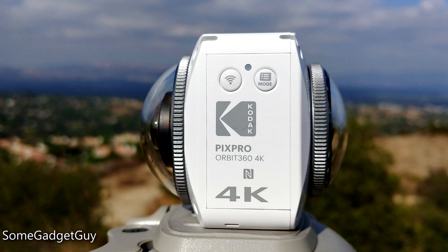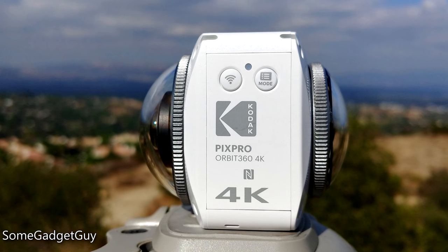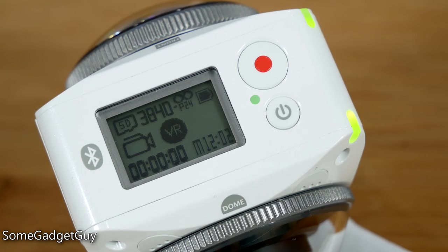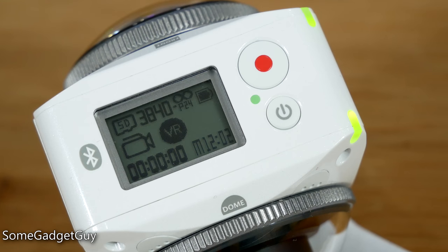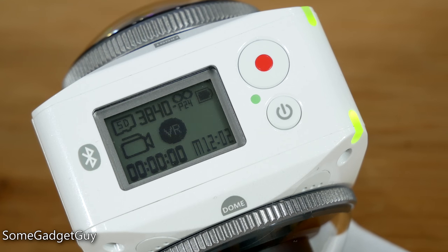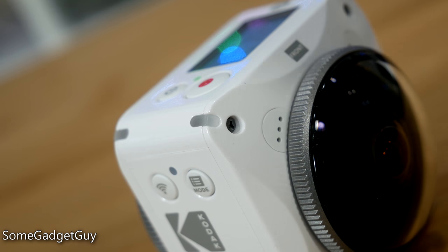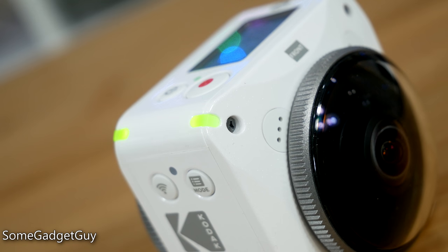The basics are well-covered: Bluetooth, Wi-Fi, and NFC tap-to-pair. The monochrome LCD is easy to read in all conditions, and a big red circle is an easy target to hit when shooting on the go. Green and red indicators alert to usage, preventing some of the creeper aspects of walking around with a small see-everything camera.